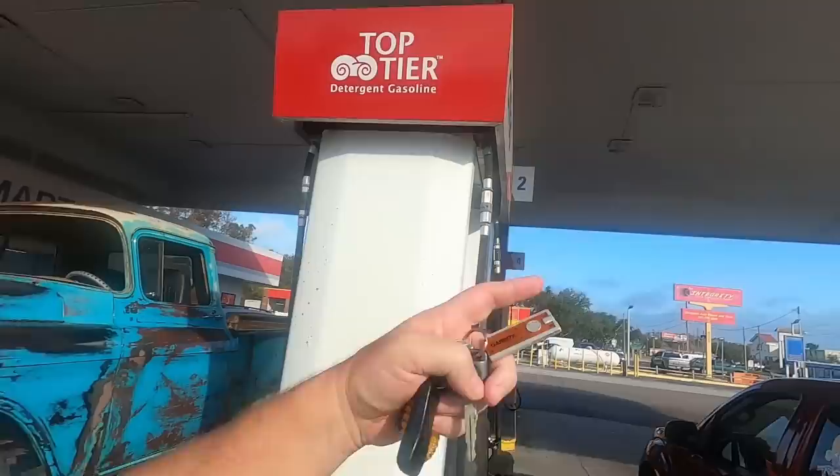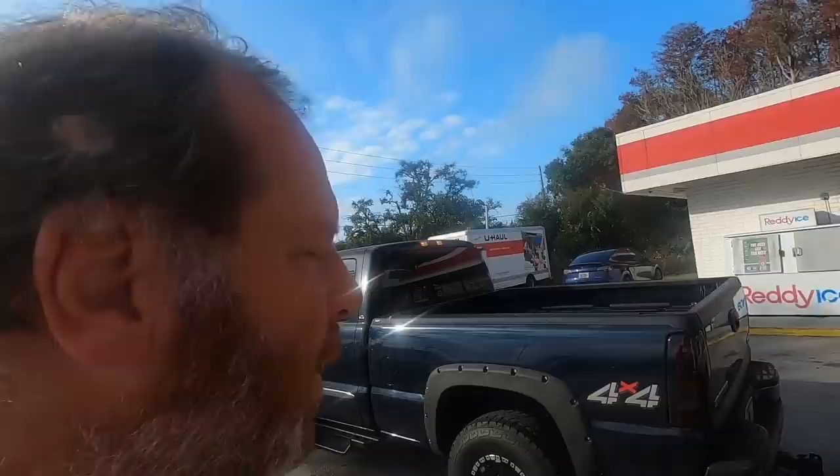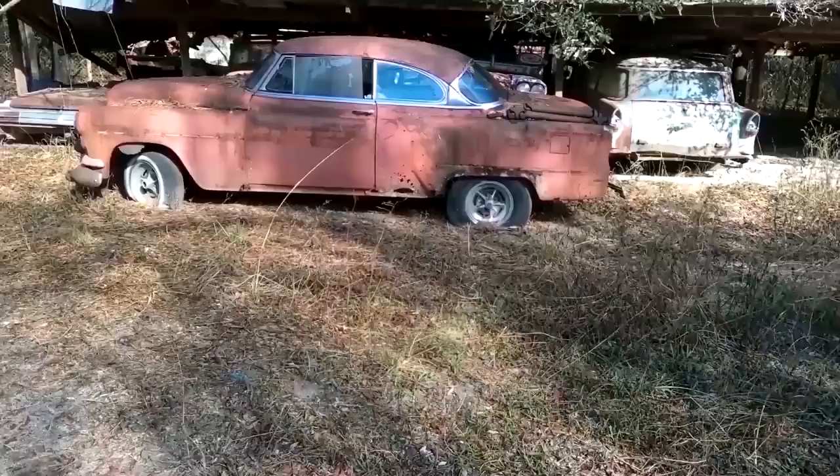Good morning guys — check this out. I just stopped at a Citco and I'm heading down to do a quick photo shoot. Look what's right here at the pumps. Welcome to another episode of Junkyards and Barn Finds with Sean, and I'm Sean.